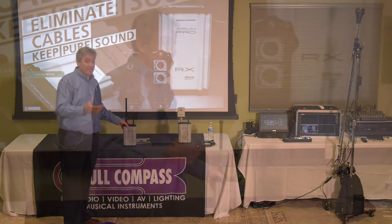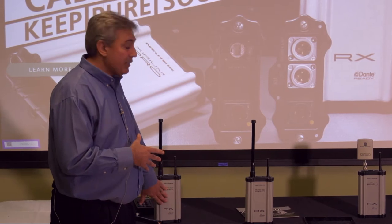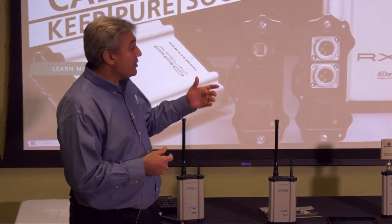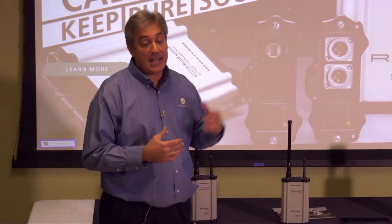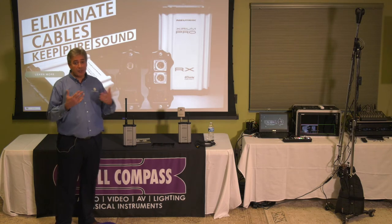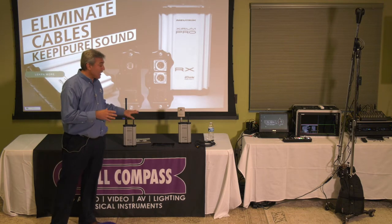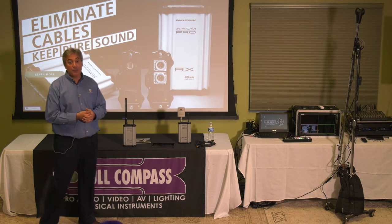It is signal agnostic, at least within the signal types we offer. So if I have a line-level analog module here, but coming out of my console I had Dante, and I needed to go to speakers on sticks or my J array with line-level analog or AES, I could simply put a Dante module in the transmitter and my analog or AES module in the receiver, and convert right in the air. You don't have to think about what you need where — just focus on antenna locations, and then decide which module to pop in based on the signal type needed at that location.